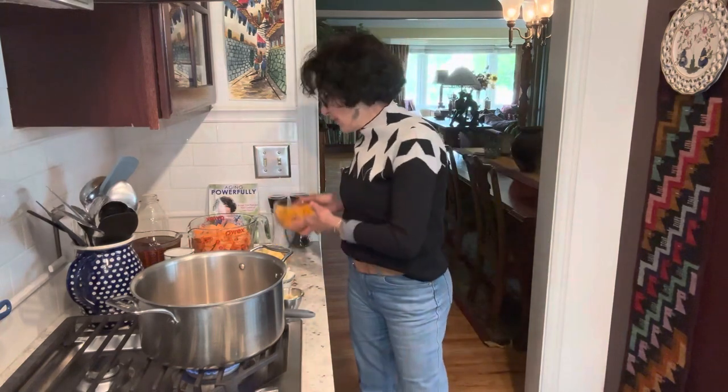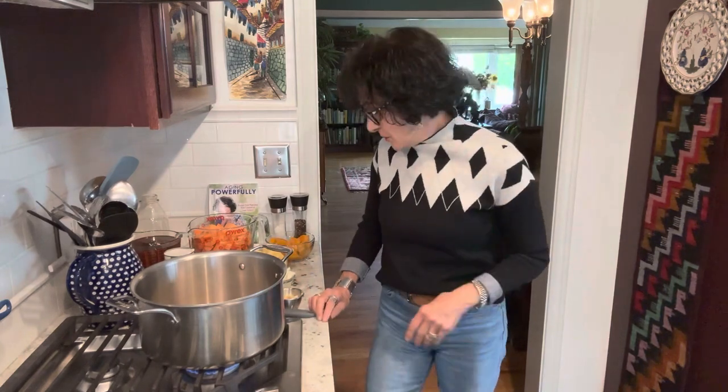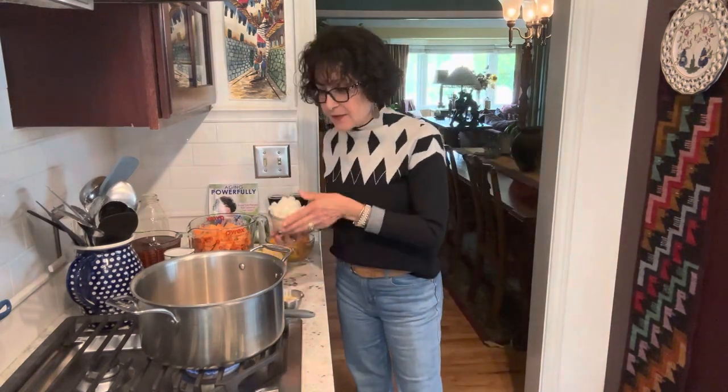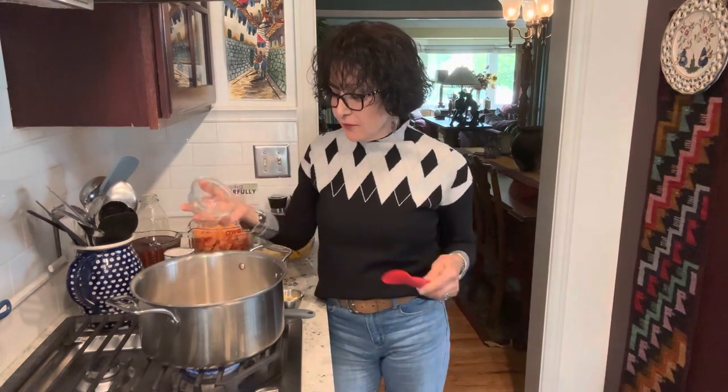Today I decided I want to get some butternut squash out of my freezer and use up some sweet potatoes, and decided to do a sweet potato butternut squash apple soup with a curry flavor. I am a whole food plant-based culinary coach with a lifestyle medical practice and my YouTube videos.